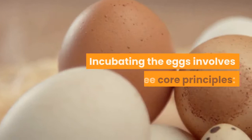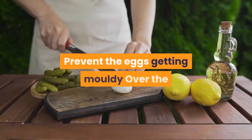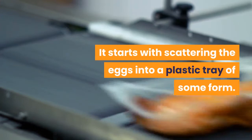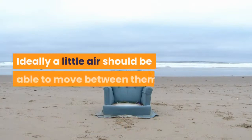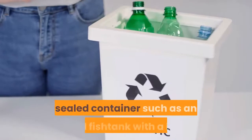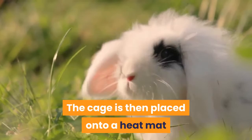Incubating the eggs involves three core principles: keep the eggs warm — ideally 25°C works well; keep the eggs humid, as this helps with hatching; and prevent the eggs from getting moldy. The simplest yet most effective solution starts with scattering the eggs into a plastic tray of some form — an old cricket tub with the lid removed, for example. To reduce the buildup of mold, the eggs shouldn't be packed too tightly; ideally a little air should be able to move between them. This tray is then placed into a larger, sealed container such as an old fish tank with a lid. The floor of the fish tank is lined with kitchen towel, which is subsequently moistened with water. The cage is then placed onto a heat mat to warm it to the required temperature.